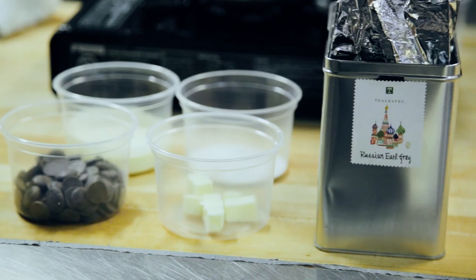Hi, my name is Alex Ably and I'm the pastry chef at Rail Town Cafe in Vancouver, BC. I'm going to show you how to infuse ganache with Earl Grey tea.